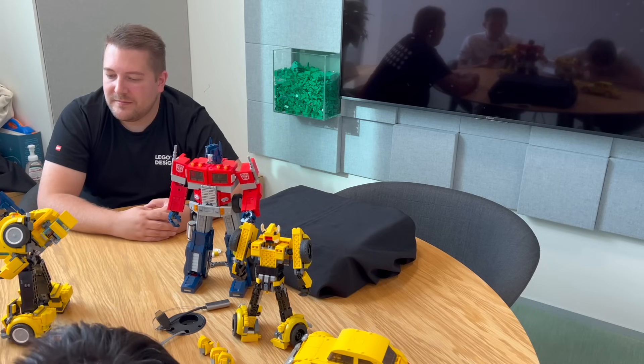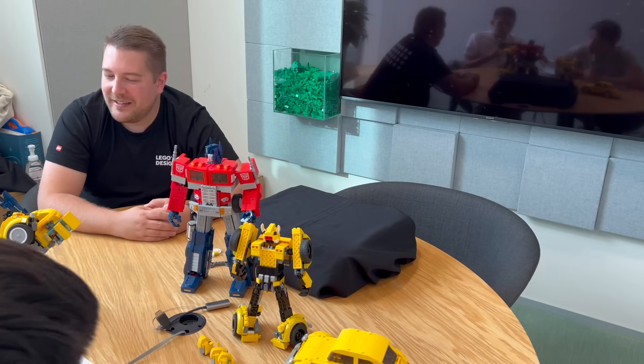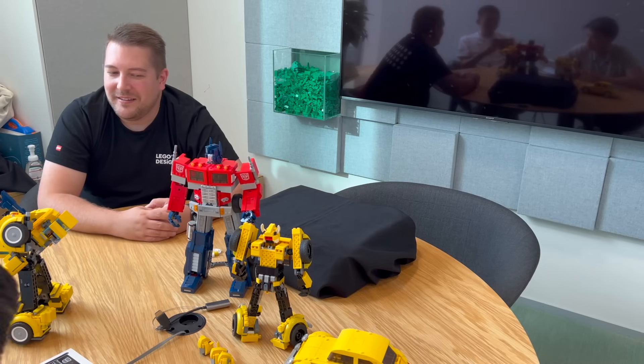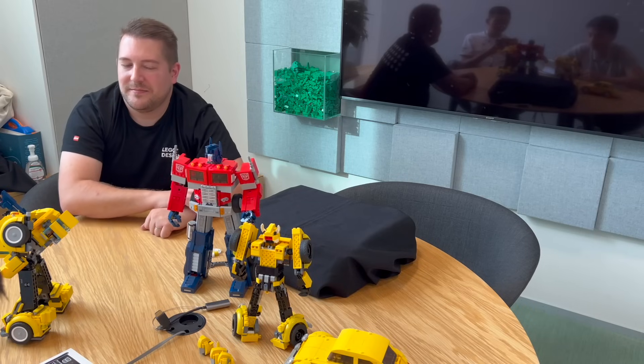Do you happen to know any details about the price point for this model given that it is smaller? He costs $89.99. Optimus Prime is $179, so that's really great.